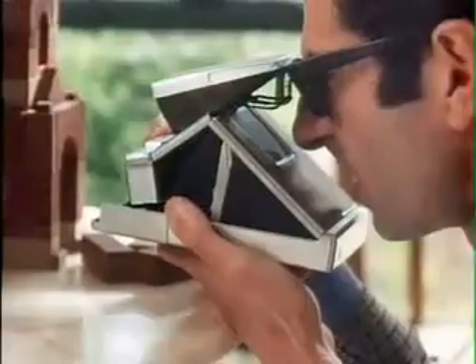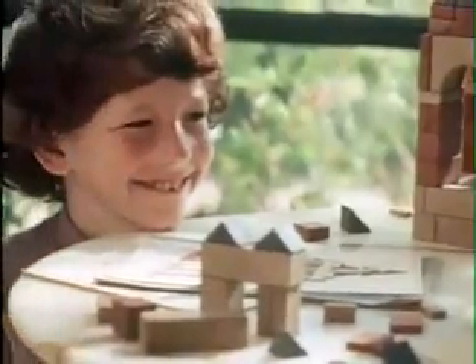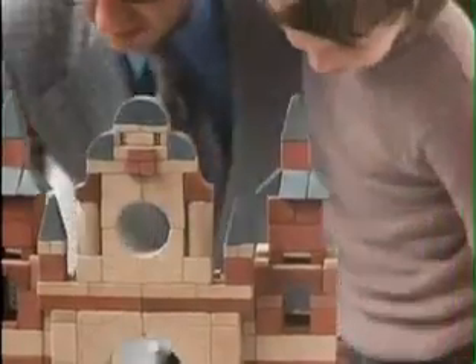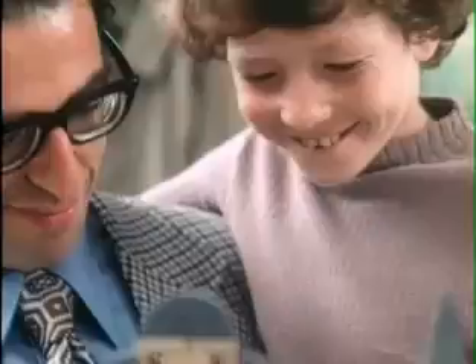It has been developed to exploit integral self-processing film units, which when exposed are automatically ejected from the camera with no parts to peel or discard, and whose final images emerge without timing in daylight, where the viewer can see them materialize within the same transparent, protective plastic cover through which the film was originally exposed.